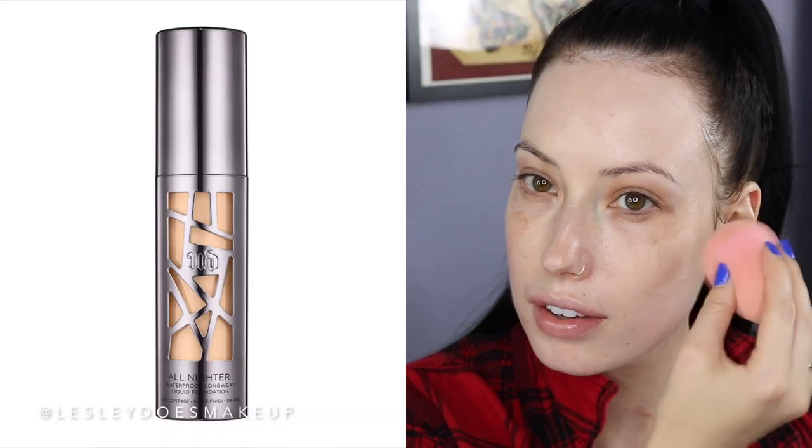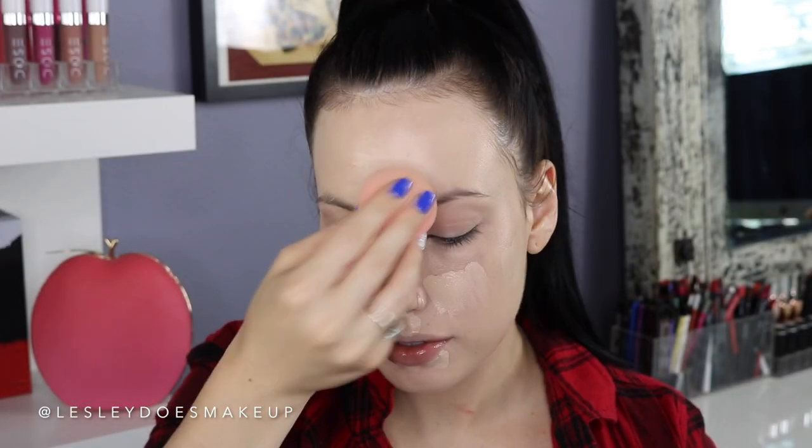For my foundation, I'm going in with the Urban Decay All Nighter. I really like this foundation — I wear the shade 0.5, it's absolutely perfect. It does oxidize quite a bit, so beware if you want to try it. It applies really well with a beauty blender; it's full coverage and more of a semi-matte finish, and it is oil-free. For concealer, I'm using the It Cosmetics Bye Bye Undereye in Light, and blending it out with my damp beauty blender. Then I'm going to prime my eyelids with the MAC Painterly Paint Pot so my eyeshadow lasts all day, and setting it with a translucent powder to remove any tacky residue.